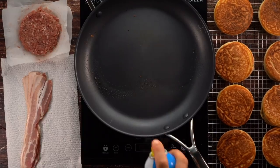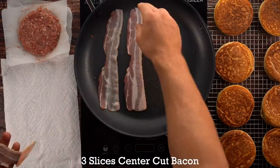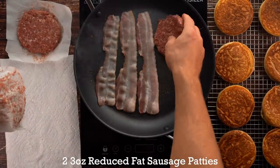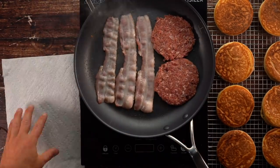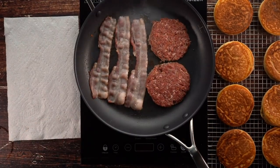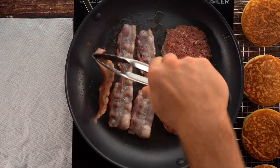Once your cakes are done, keep your pan on a 5 out of 10 heat. Add three slices of center cut bacon. I also got this reduced fat sausage from the grocery store — it's 10g fat and 13g protein per three ounces. Each patty is three ounces; I formed them by adding three ounces to parchment paper and smashing it down.